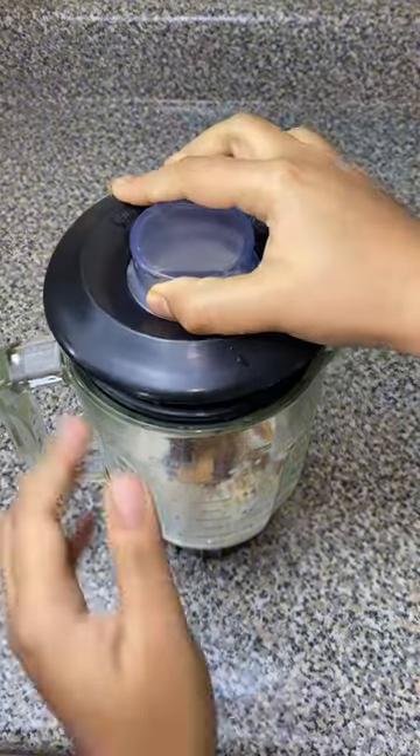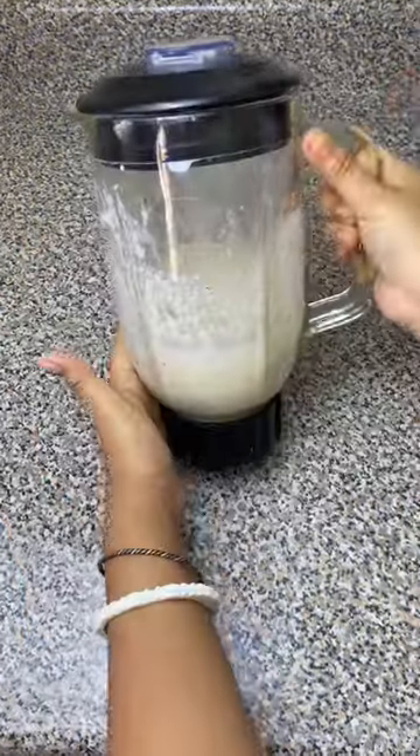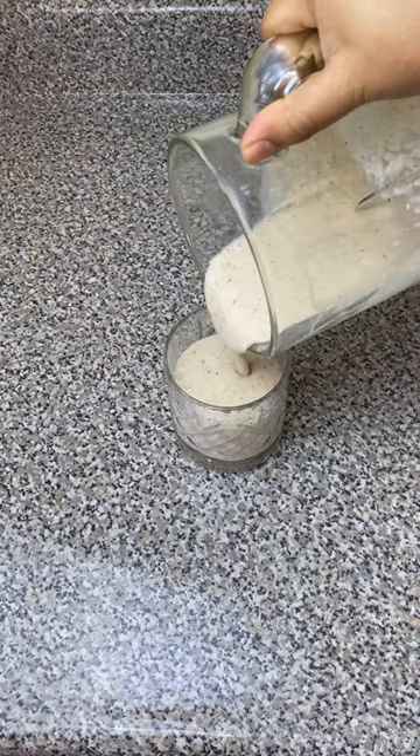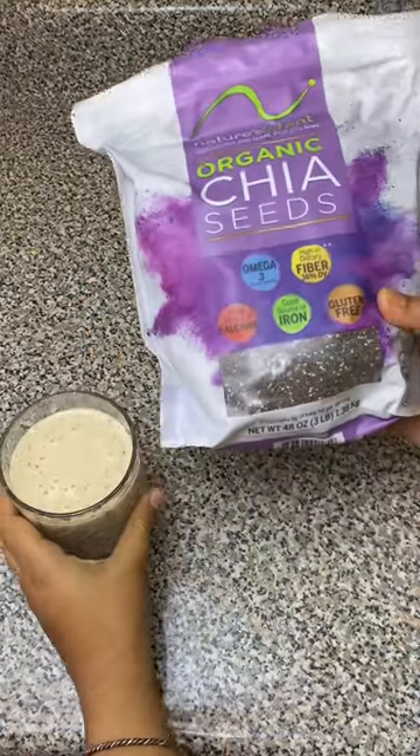Then I added some nuts, blended everything together, and there you have a beautiful smoothie. At the very end, I loved it.